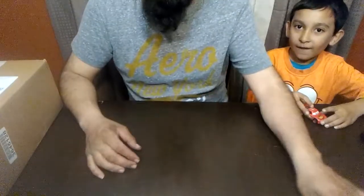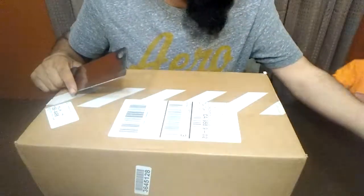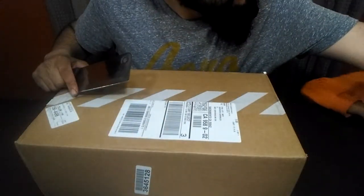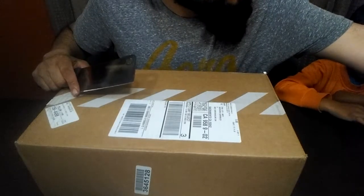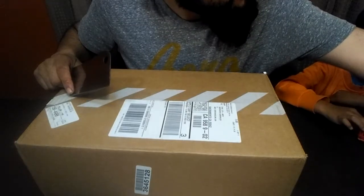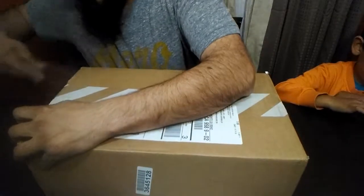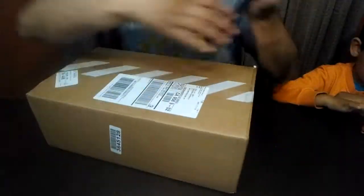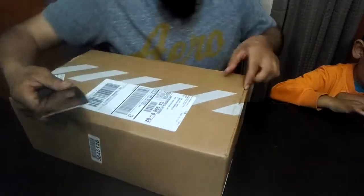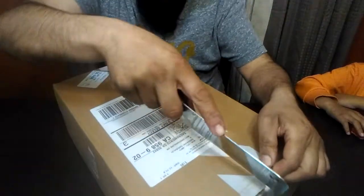My son is always playing cards. Okay, let's see what we have. Let me see what we got in this box. Kitchen knife — I go with that like always. Don't tell my wife, she'll get mad. It's a tough box, man. Oh, wrong way — here we go.